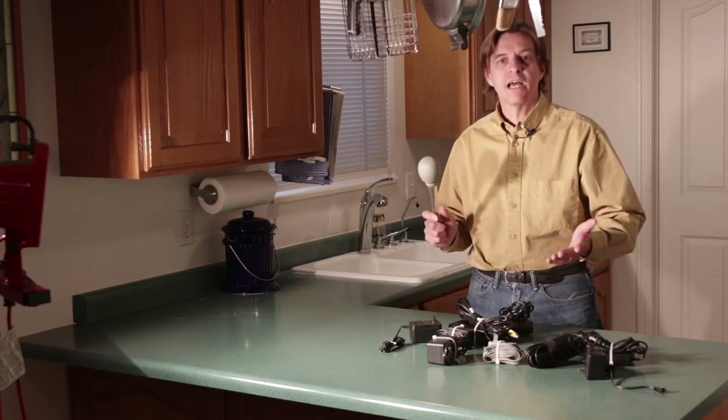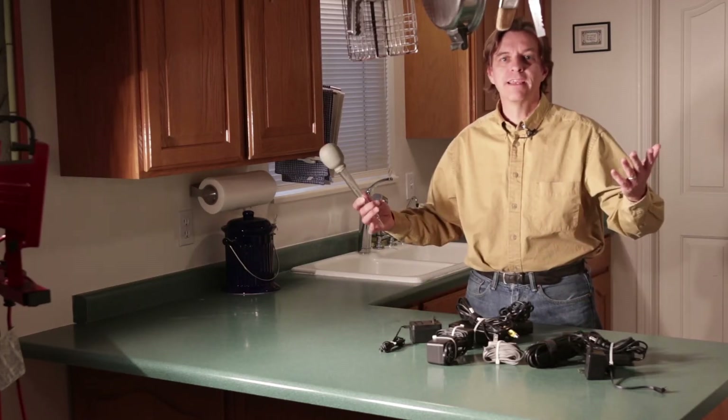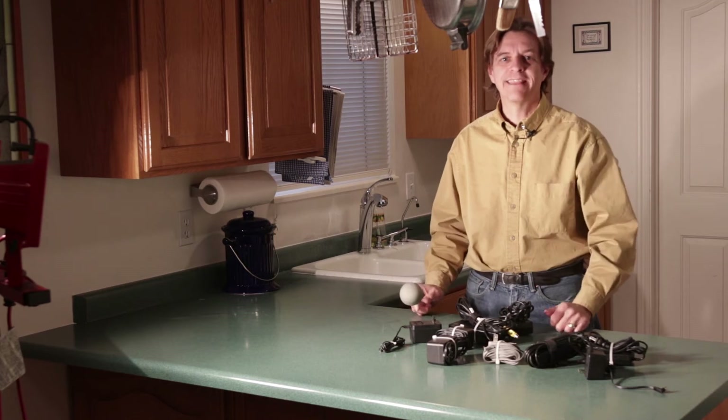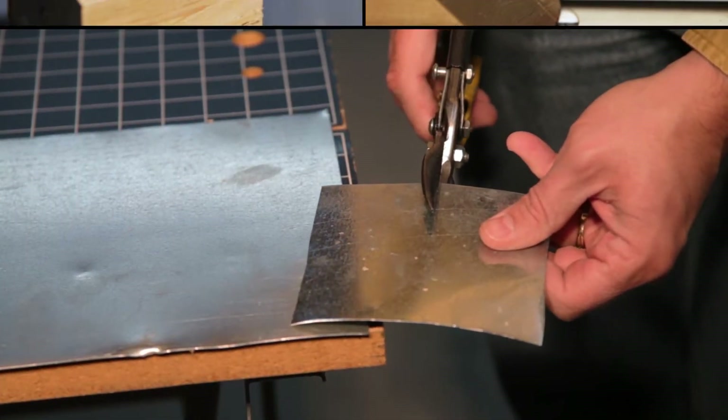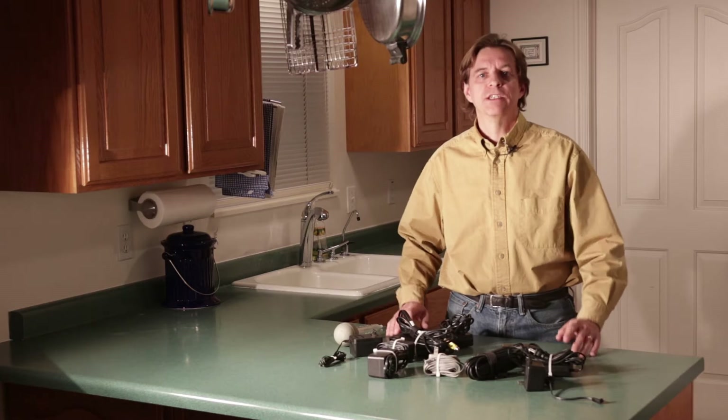What do turkey basters and power supplies have to do with each other, and why am I in the kitchen? We're going to talk about all this today at the House of Hacks. Hi makers, builders, and do-it-yourselfers, Harley here.